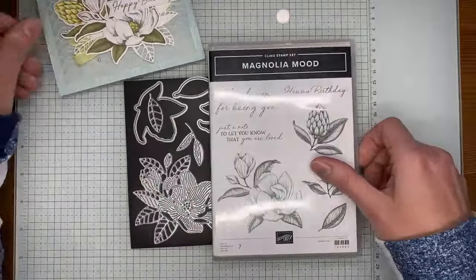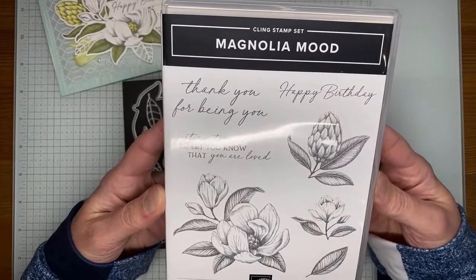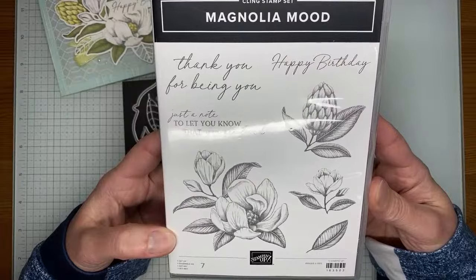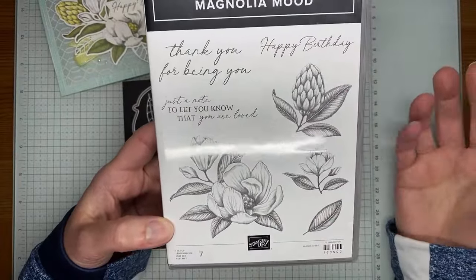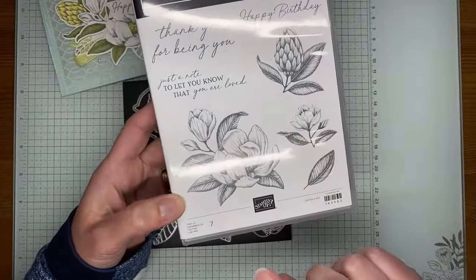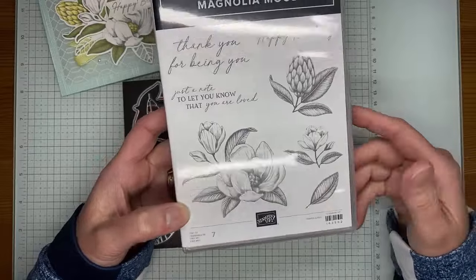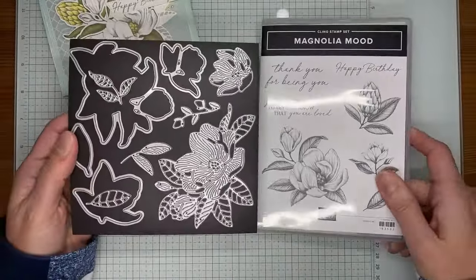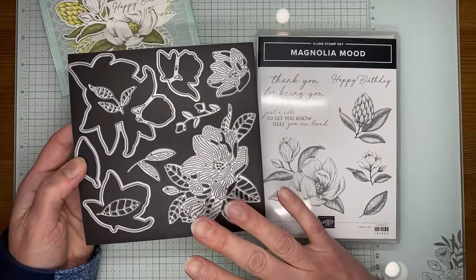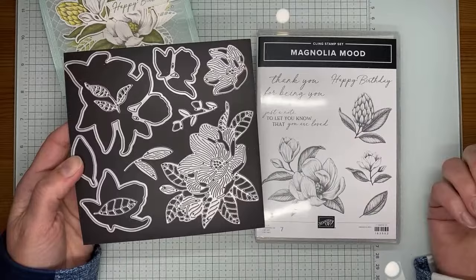This is the stamp set — it's really pretty. If you watched my unboxing video last Friday you would have seen this already, but it's called Magnolia Mood and it is a cling mount stamp set. It has some really pretty sentiments and the images are just beautiful. There's also a set of coordinating dies called Magnolia Mood that is bundled together. These will be available starting March 5th for customers to order, and available now for demonstrators to pre-order.